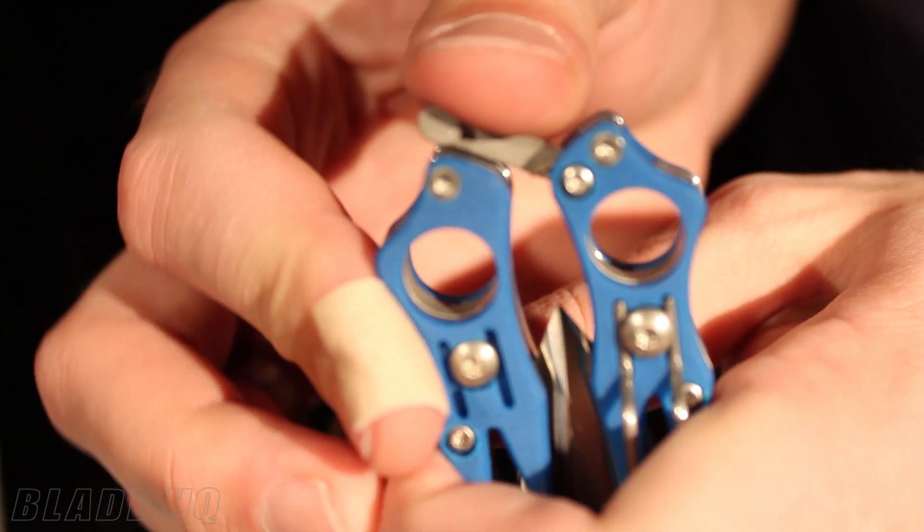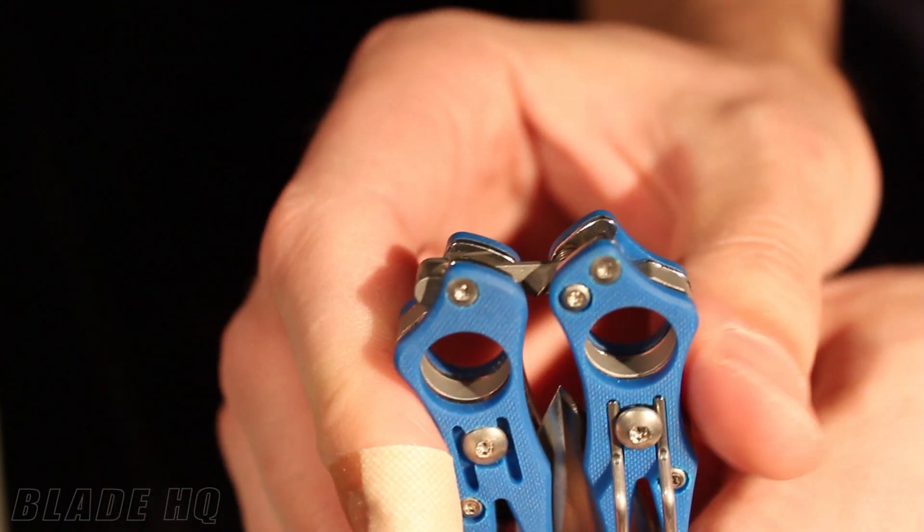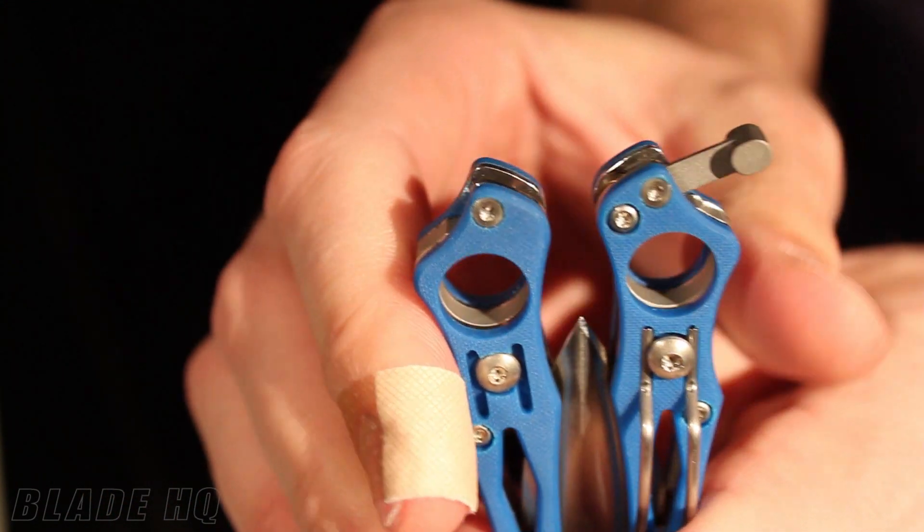I'll show you guys right here. This pops open — you squeeze the handles together. Really nice.